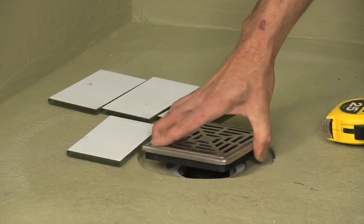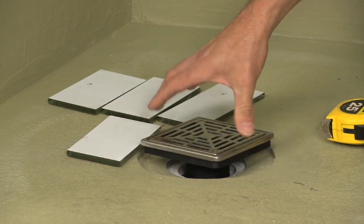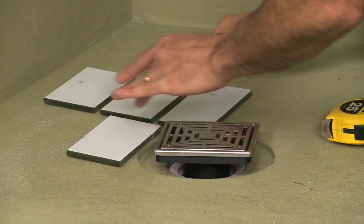This Hydroband pre-slope shower pan kit comes with an adjustable grate assembly. By simply screwing in or out, you can adjust the grate to the height of your tile. This shower assembly is now ready for tile.